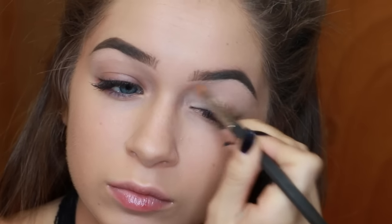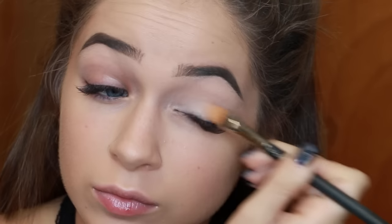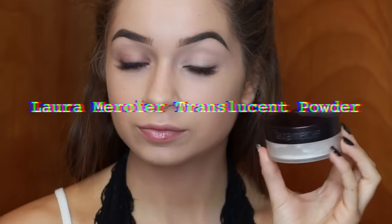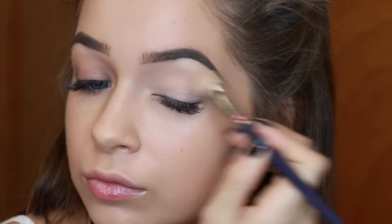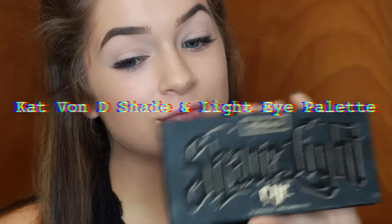Funny story — I bought this at the MAC counter because I was with my friend and she was like, 'what should I use to highlight?' and I said use this, and the MAC girl was like, 'oh my god I would have never thought of using that, I would have used a stick or something.' She said wow, you're a genius, and I was like, thank you, it's sort of basic knowledge, but whatever. Anyway, I primed, I set, moving on.